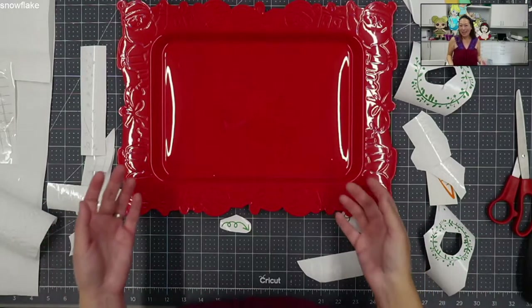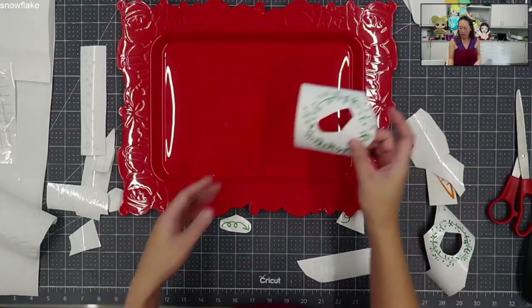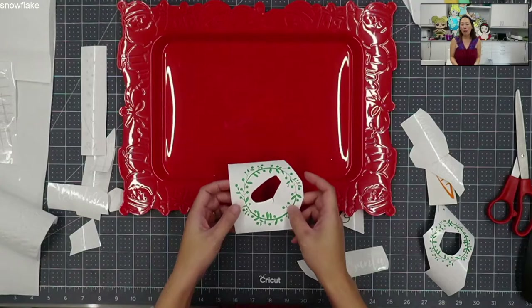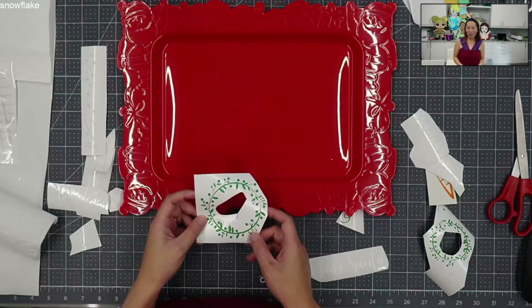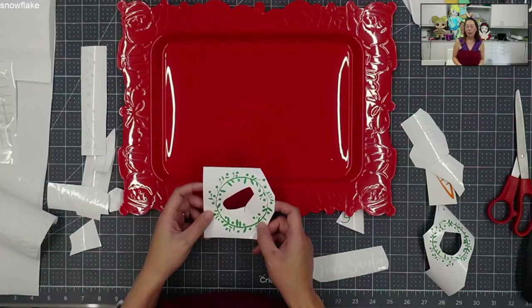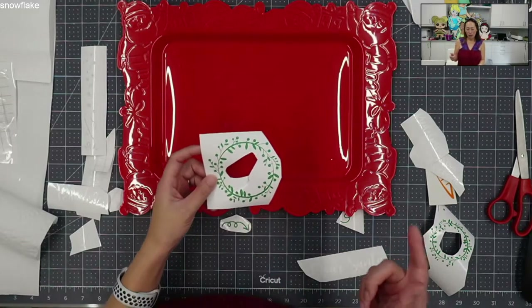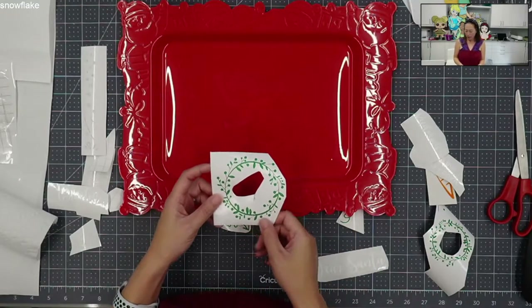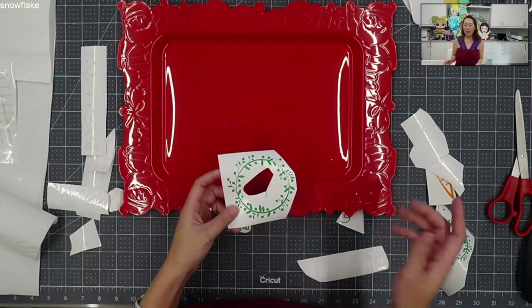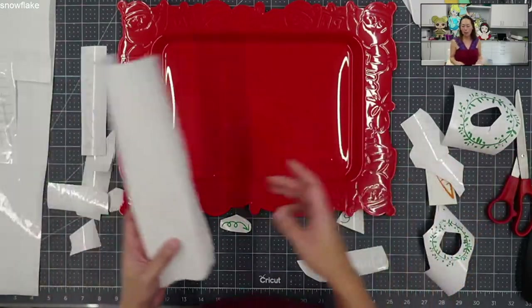But I did do this in vinyl - I picked regular vinyl and glitter vinyl. If you have the Maker, I cut my glitter vinyl on the metallic vinyl setting with more pressure, and it cuts one time and reads like butter. That is definitely the thing, but we'll see how it is to apply it because it's a difficult material to work with.